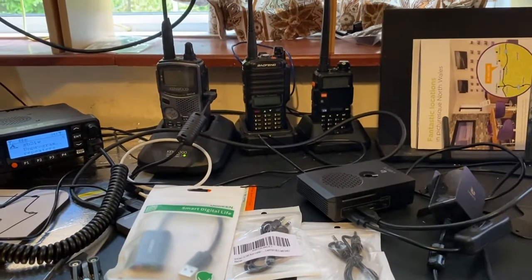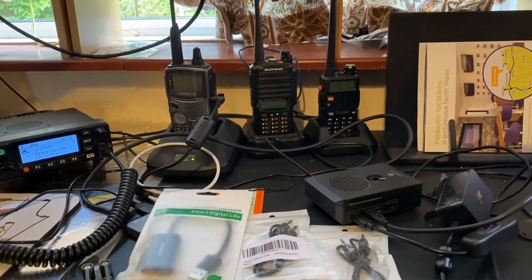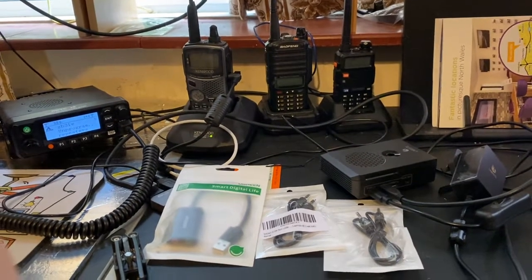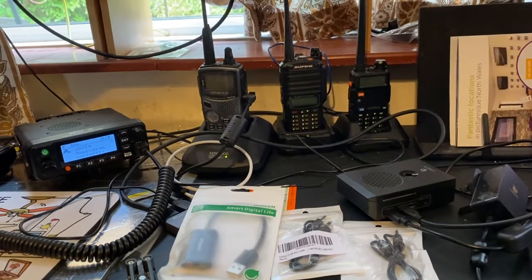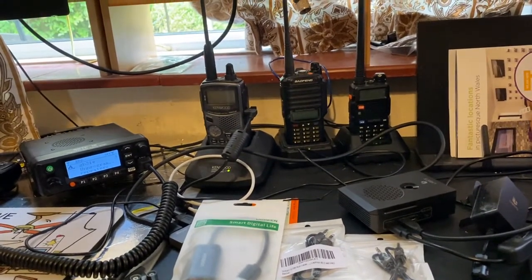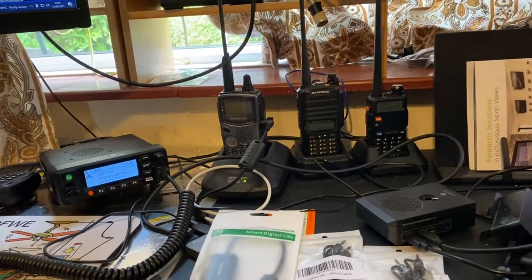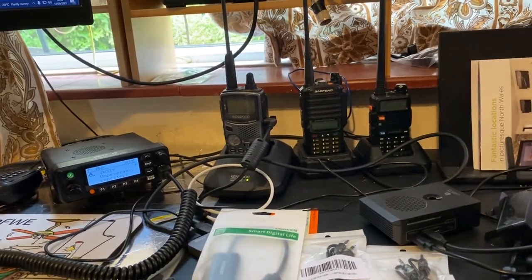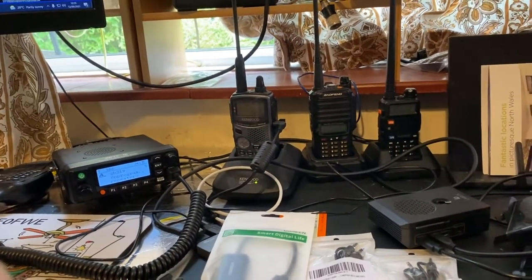I figured I'd like to do some SSTV rather than setting up the 705 all the time to do SSTV reception tests. Maybe I'd like to do a whole load of automation and interesting projects around data modes on 2m, and then also when I want to, I can always switch back into just using it on a repeater.